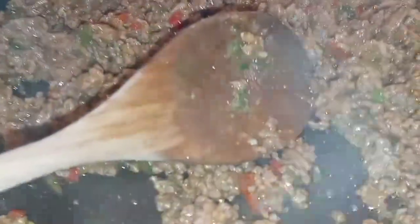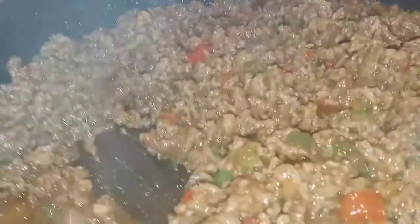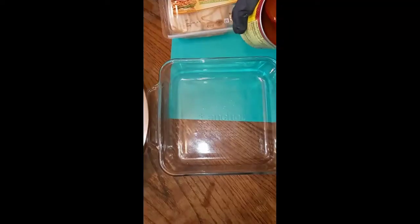I'm just gonna pour a little of the sauce in here — I've already poured some, I just wanted to come and show y'all what I was doing. Next time y'all see me I'm gonna be getting it together to assemble the enchiladas.